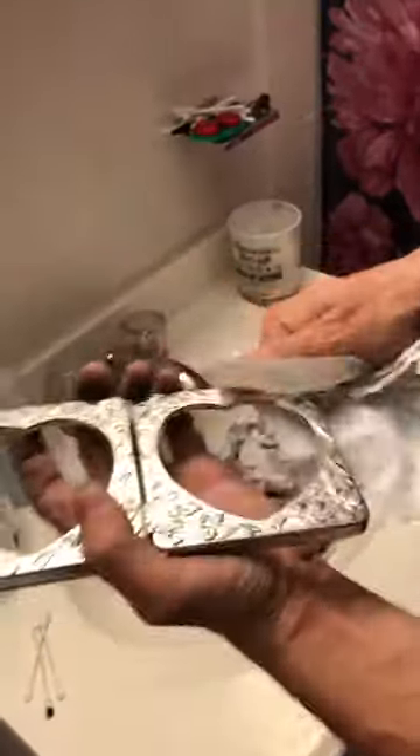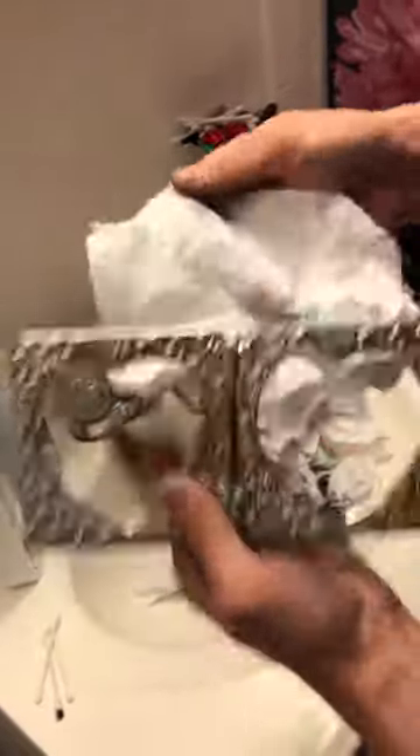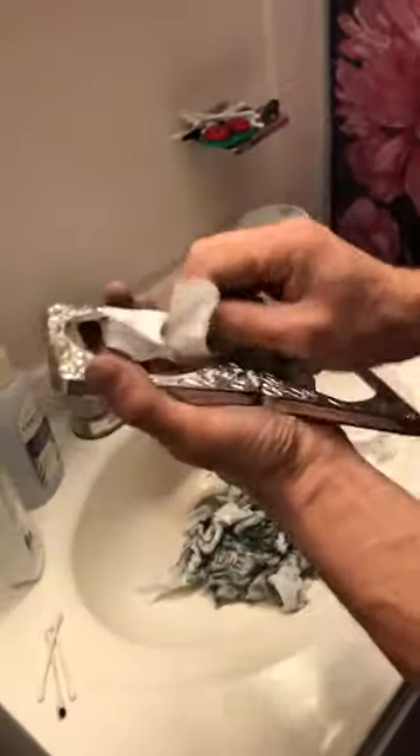I'm happy because I'm actually enjoying polishing the silver plate. As you can see how much more I have to go — the more black on the rag, the more you have to apply.